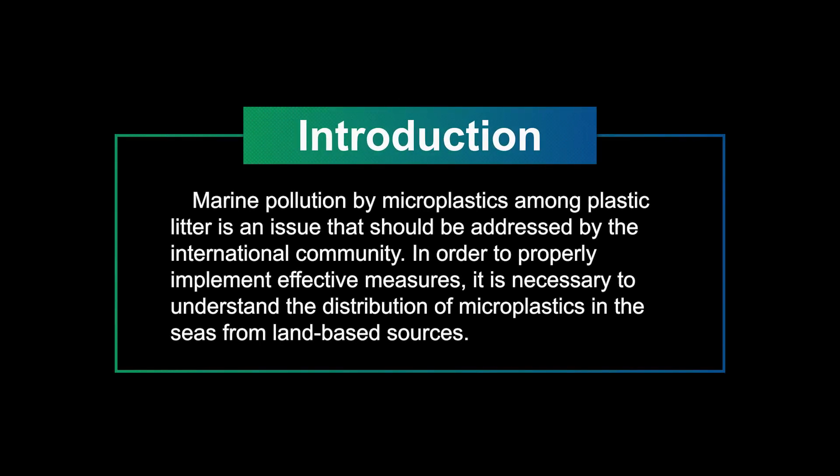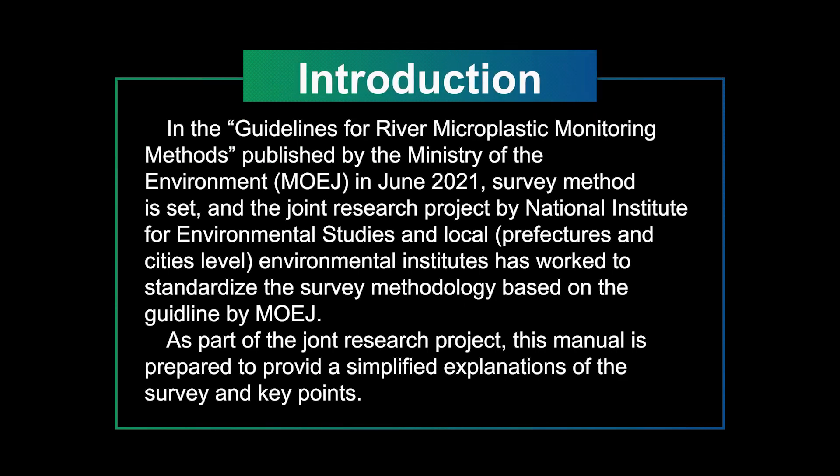Marine pollution by microplastics among plastic litter is an issue that should be addressed by the international community. In order to properly implement effective measures, it is necessary to understand the distribution of microplastics from land-based sources. Based on the guidelines for river microplastic monitoring methods published by the Ministry of the Environment in June 2021, a joint research project by the National Institute for Environmental Studies and Local Environmental Institutes has worked to standardize the survey methodology. As part of this joint research project, this manual provides simplified explanations of the survey and key points.